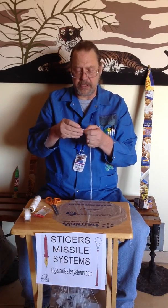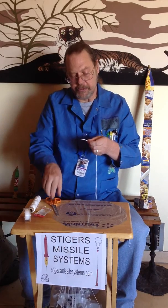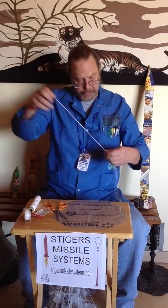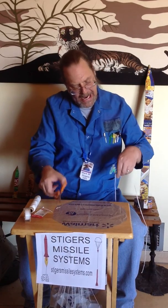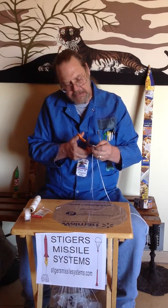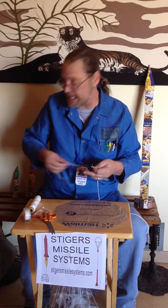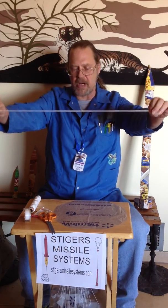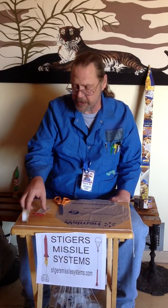I happen to have some strings that are about the right length, so we'll go ahead and use those. Cut them to the right length so they're all the same length. Set your string aside — we're done with the string.